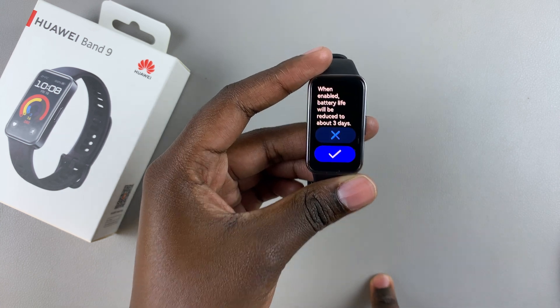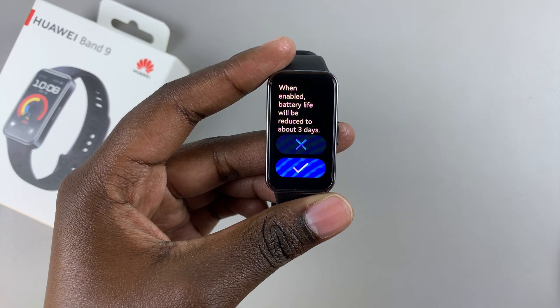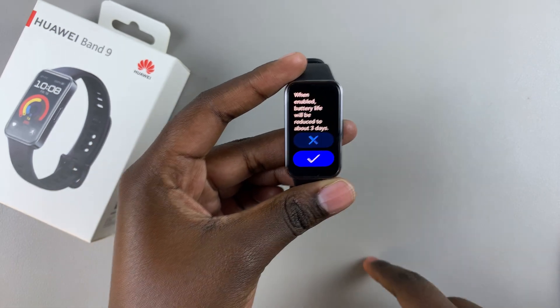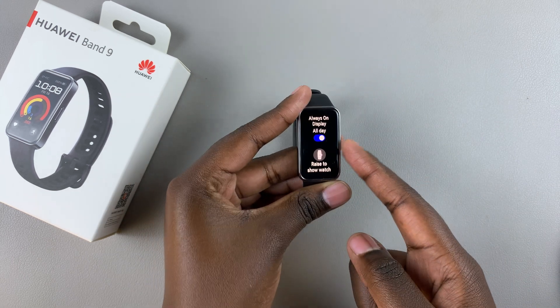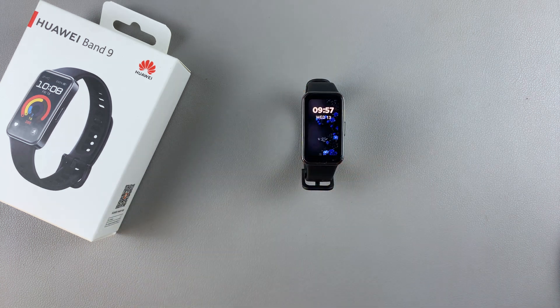Just tap on the toggle and you'll be given a warning: when enabled, battery life will be reduced to three days. If you're fine with that, just tap on the check mark and Always On Display will be enabled.